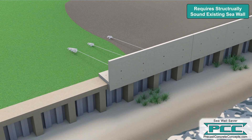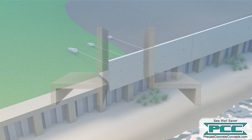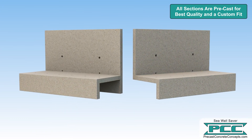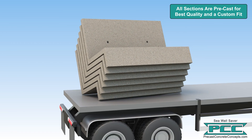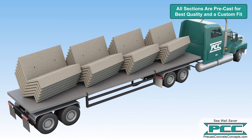All existing seawalls should be evaluated for major corrosion or structural issues before installation of the Seawall Saver caps. All precast cap sections are manufactured in a controlled environment prior to construction, creating a green product with a 100-year lifespan. Cap dimensions can be customized to accommodate contractors' lifting capacity, curves in the existing wall, and tie-back requirements.